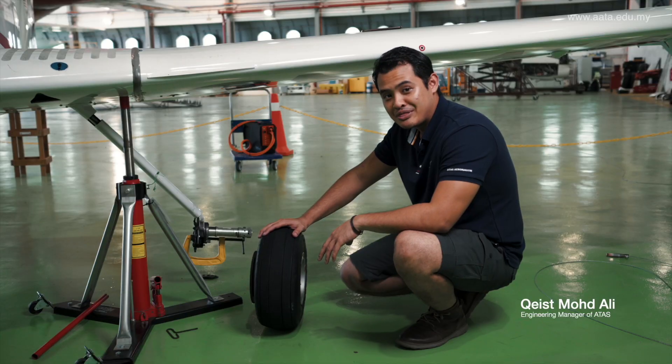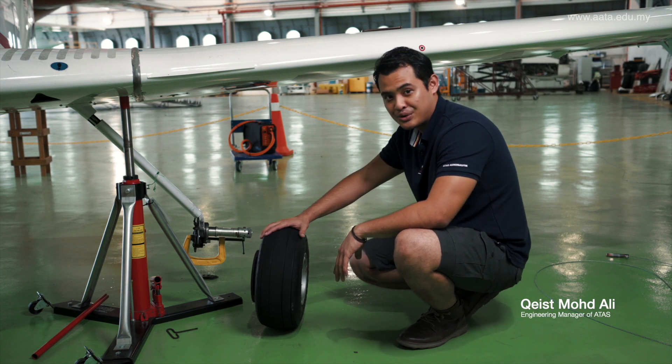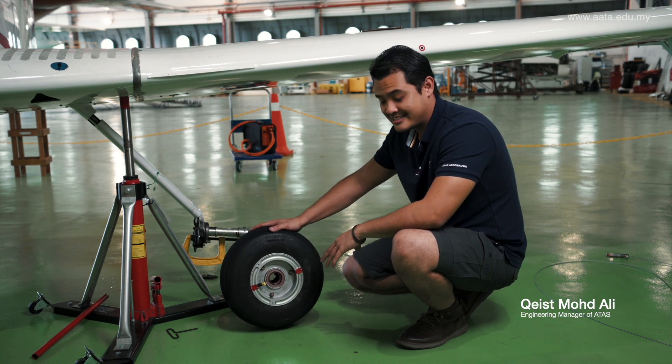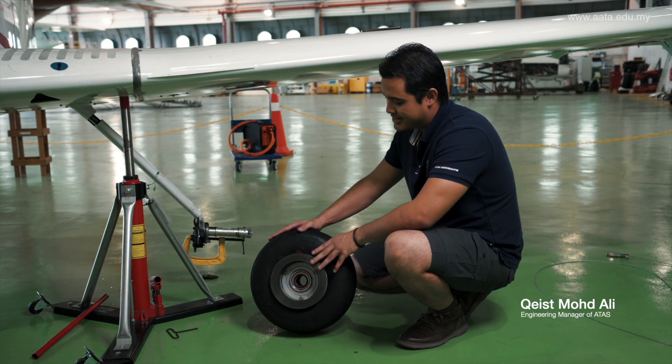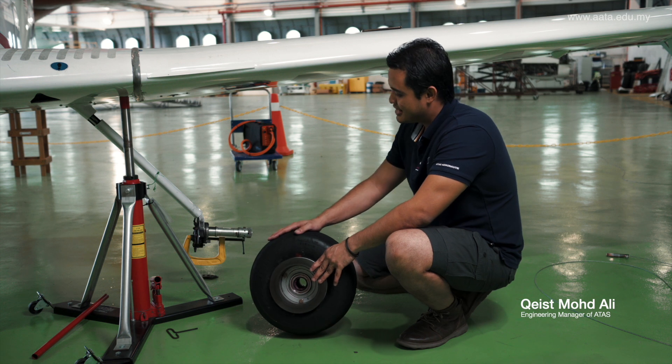The landing gear is one of the most important parts of the aircraft. Therefore, we will always lubricate all the bearings inside, inspecting the tires, the brake pad, the brake disc, the struts, and all other parts as well.